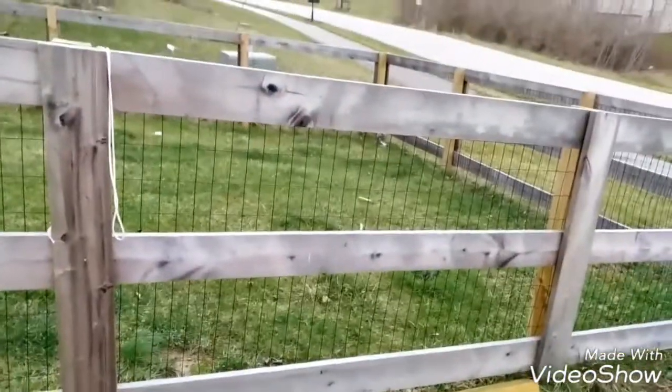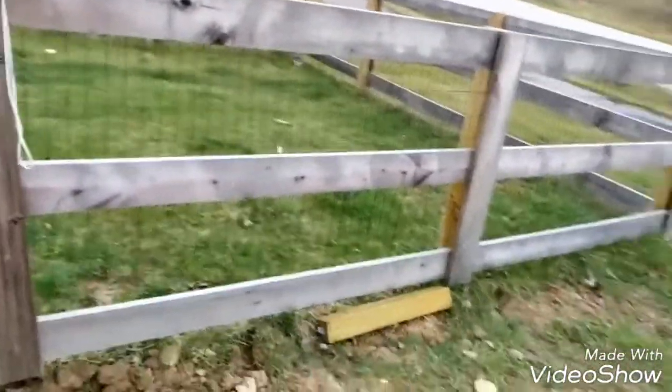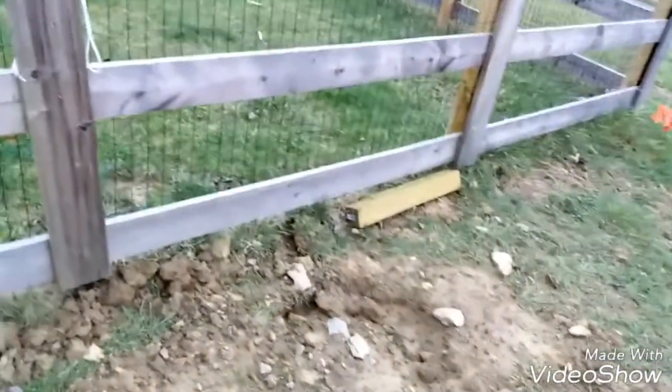One of my therapist's trampolines actually got split, and it actually got pretty bent.